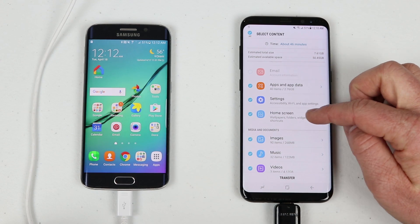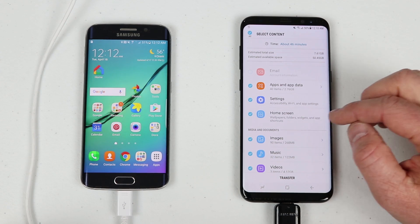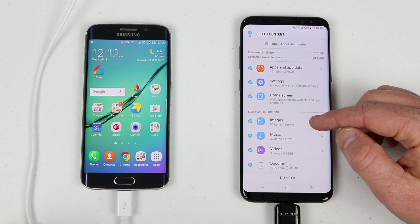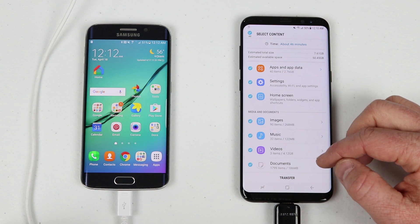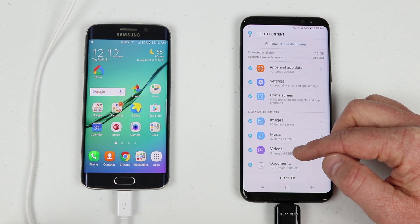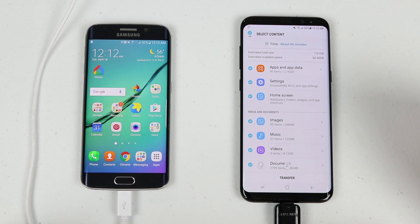Here I have 40 apps — it will transfer my settings, Wi-Fi, app settings, even my home screen layout. So the way I have my apps set up, it will transfer those over to the new device. Down here it's talking about media: 90 images, 32 song items, three videos — that equals 4.2 GB — and documents.